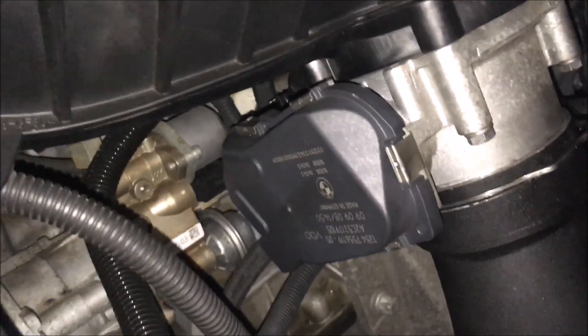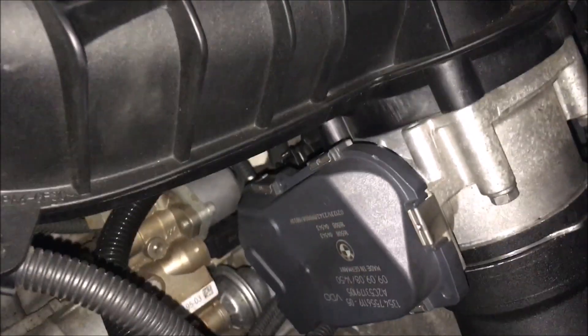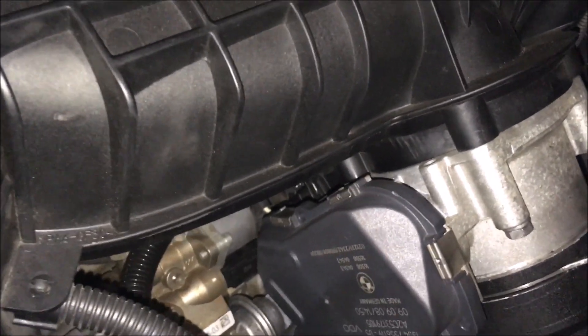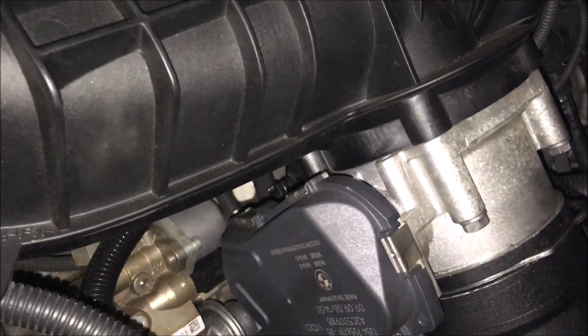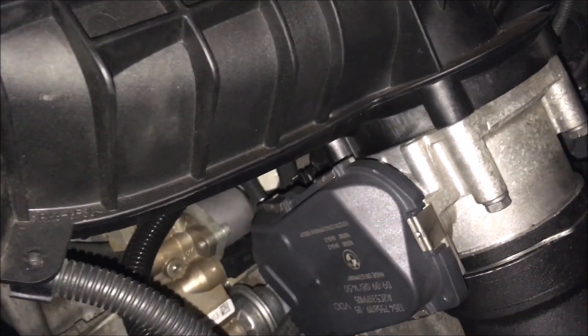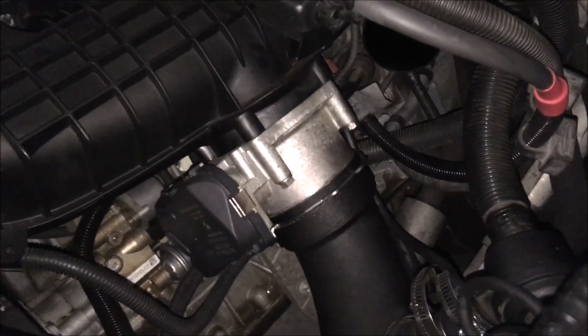If you look behind the throttle body you can just catch a hint of a black thing with a clip on it — that's a wire plug that goes into the harness and will have to come out of the way. Just underneath that is where we're going to be working. Obviously this charge pipe and throttle body are going to have to come out of the way.